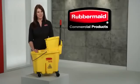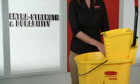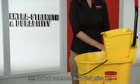Presenting the Wavebreak, Rubbermaid's innovative mopping system that reduces splashing. The industry's number one choice for mopping systems, each bucket is engineered of structural web plastic for extra strength and durability.